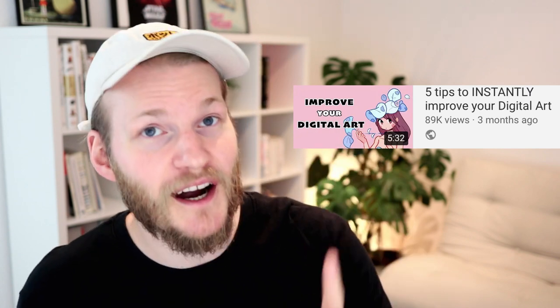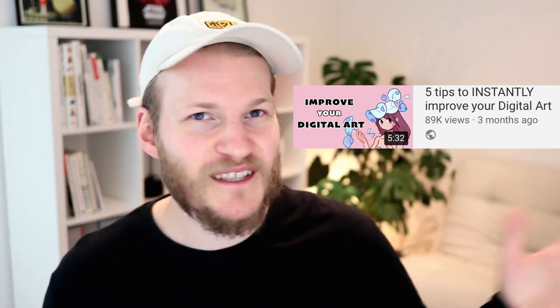Hi guys, I'm Mo. Welcome back to my art channel and welcome back to another five tips video. Something really weird happened — my latest five tips for digital art beginners video is kind of taking off, which is crazy weird considering I uploaded it like three months ago already. I wouldn't be on YouTube if I didn't jump straight back onto the hype train and do another five tips art video for you. Let's jump straight in with tip number one.